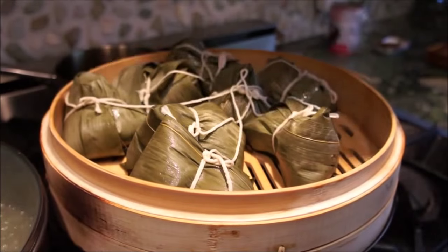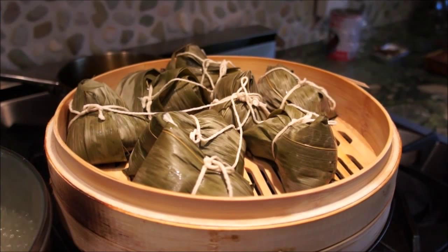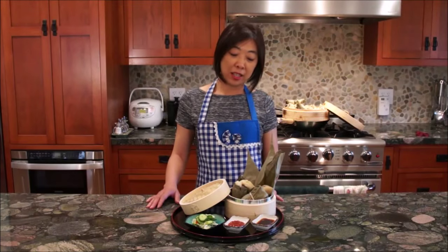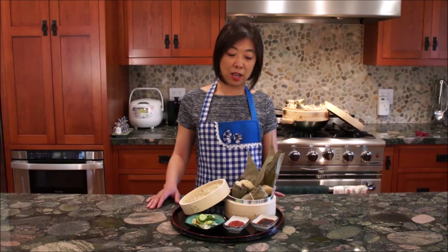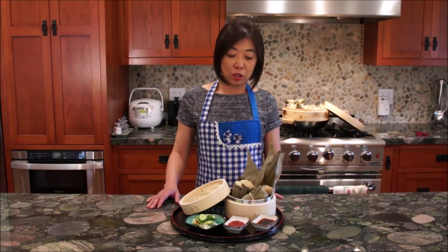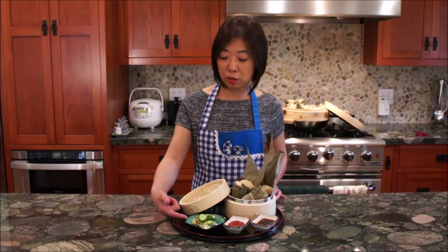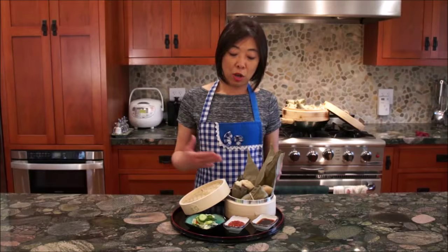They are all done and ready to be unwrapped and eaten. Zongzi is best when freshly made. If you have to reheat them, it is better to either steam them or boil them. You can also eat zongzi with pickled vegetables — it cleanses your palate in between. If you want more flavor, you can always eat it with soy sauce or chili hot pepper.